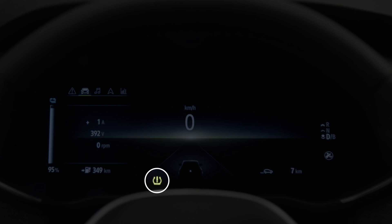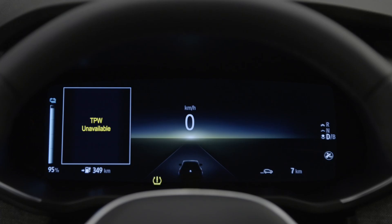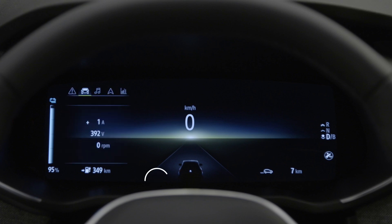If this light flashes for several seconds and then stays on with the message 'TPW unavailable', this means that an emergency spare wheel of a different size to the other three wheels has been detected.